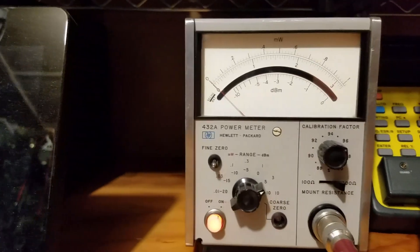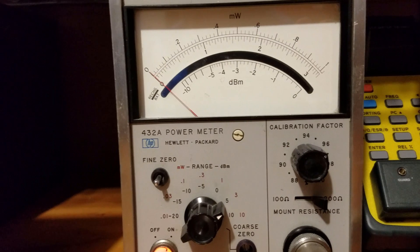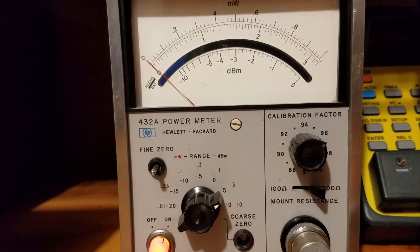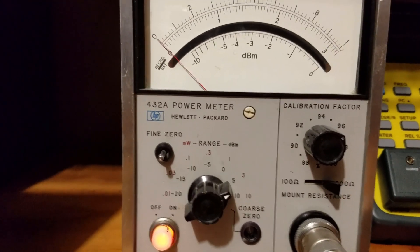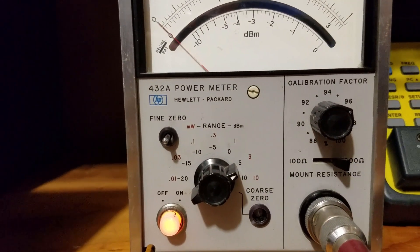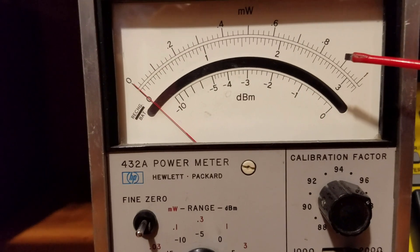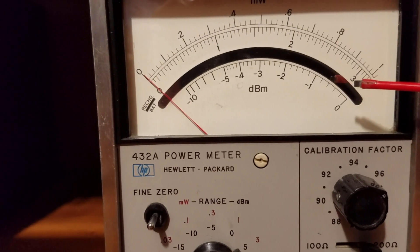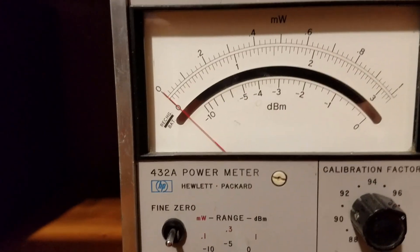I have the signal generator turned up to a level of +2 dBm output, which is as high as it will go at 144 MHz. I've set the power meter for a full-scale reading of +5 dBm on the range selector, so +5 dBm is at the zero reference — the full-scale point on the meter. With the signal generator set 3 dB below that at +2 dBm, I'm expecting a reading of minus 3 on the power meter.